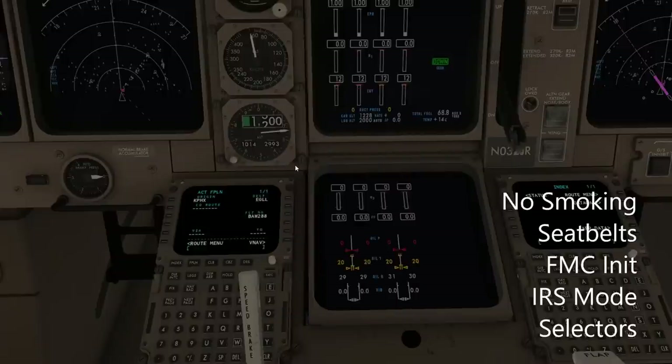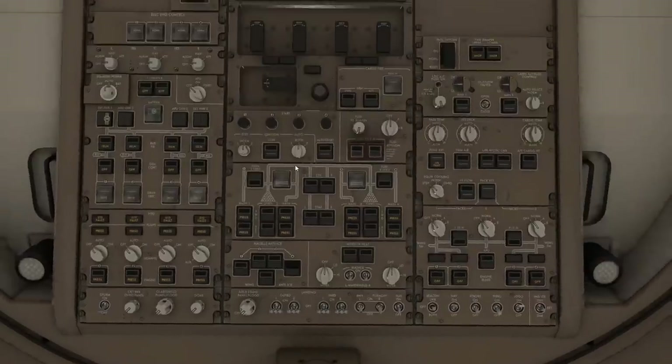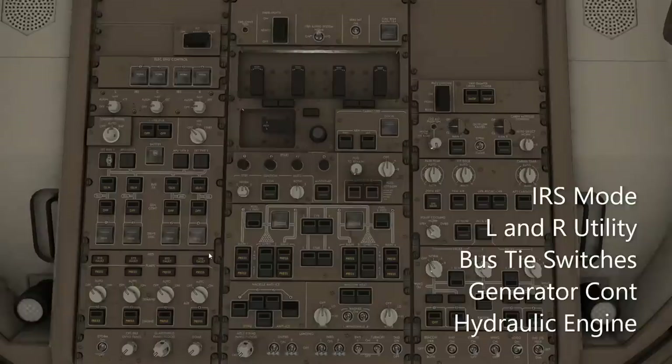Next, we're going to turn on the IRS mode selectors — back to the overhead panel. The IRS mode selectors are up above the batteries in the far left column. We're going to switch them directly to the nav center position — all three IRS selectors. Even though the switches might turn, there are a number of features in this cockpit that are not actually simulated. We turn those IRS selectors and the FMC does not care in the slightest. So it's partially simulated, we might say. IRS mode selectors are on nav.